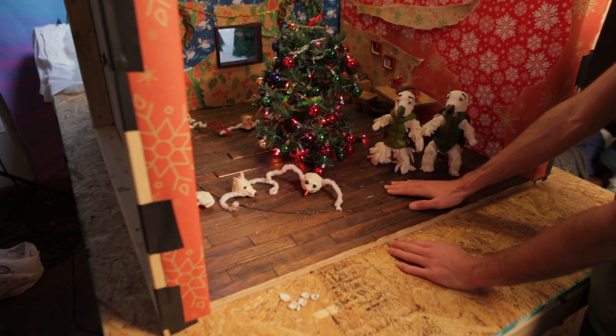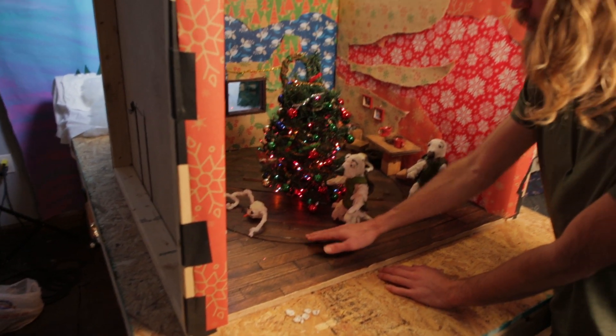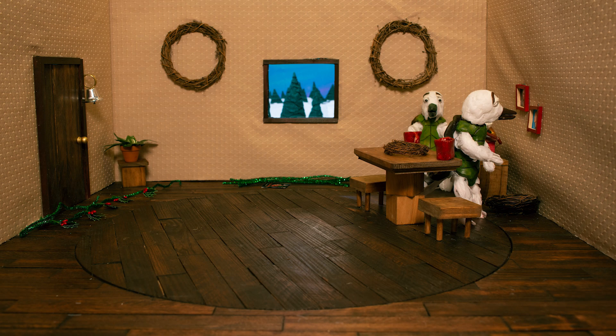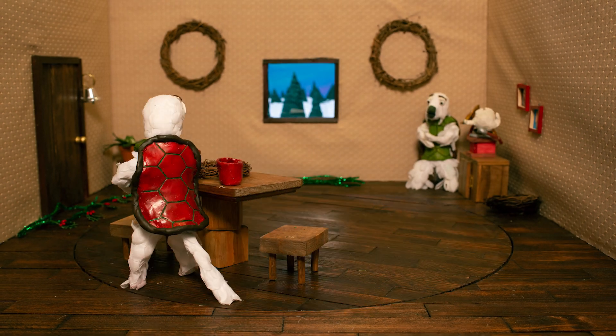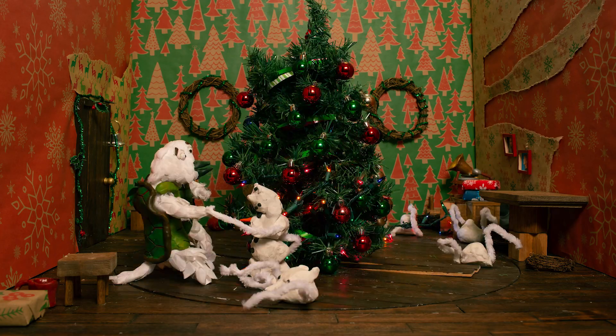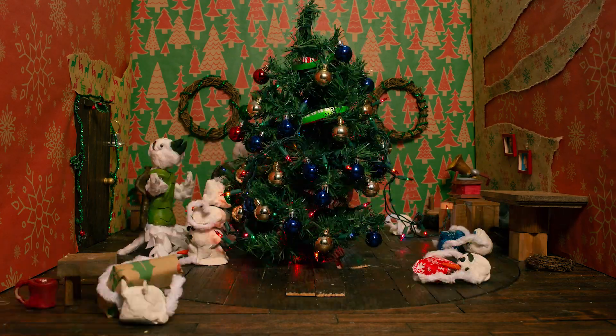I had to build the floor with a perfect circle cut out of the middle so that it could spin. I sawed that around and laid the pieces on top so that it can rotate endlessly. Another tricky thing was the Christmas tree had to come up through the floor, and it also needs to spin but in the other direction — counterclockwise.